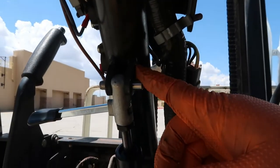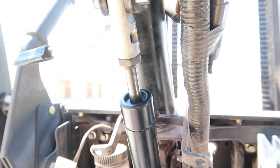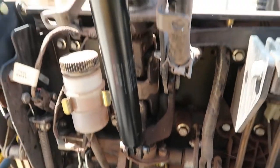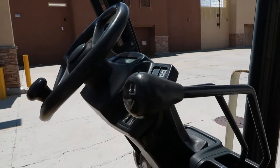Now we got the new pins in - kind of a pain in the neck. I got the bottom pin in, so now you have your tilt back ready to go. Let's put all the panels back on and call it a day. Alright guys, it's all back together - tilt is working good.